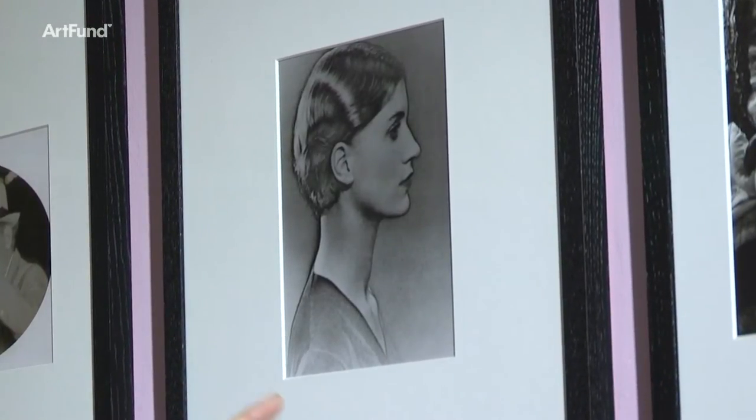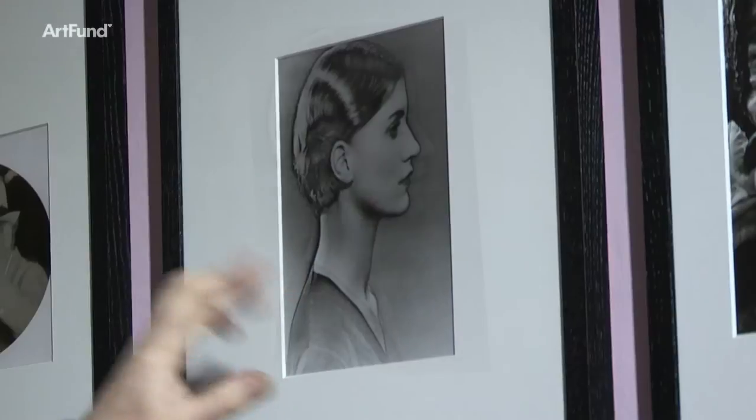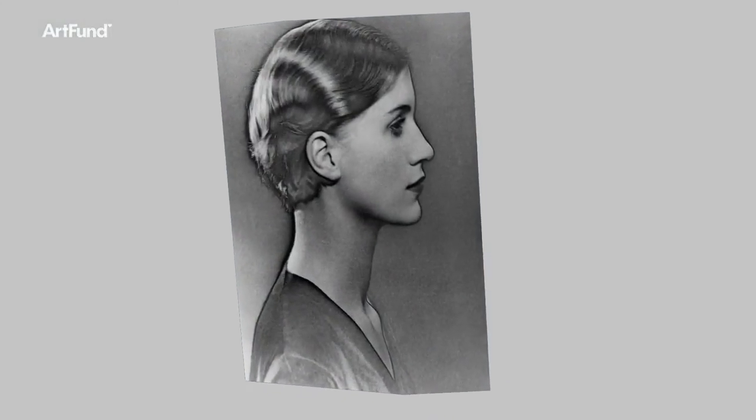Solarization is the technique that puts this extraordinarily beautiful dark line around the image. It also changes the tonality from negative to positive.